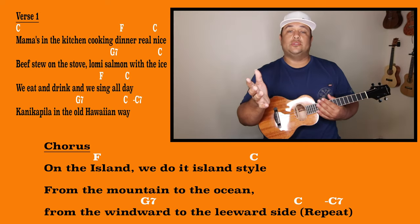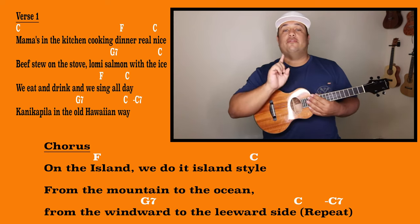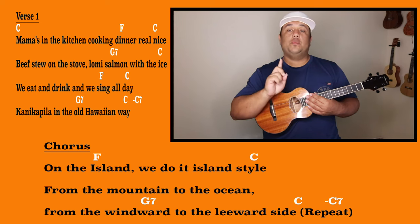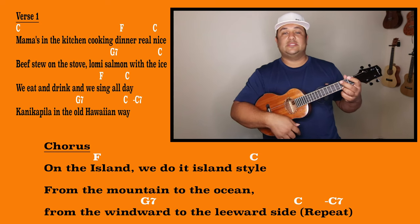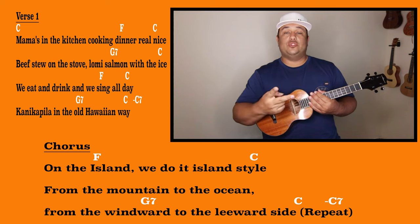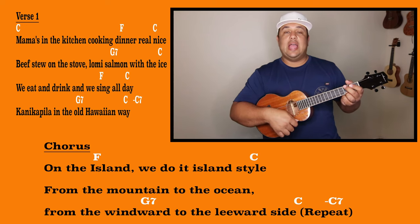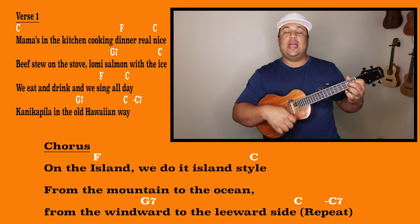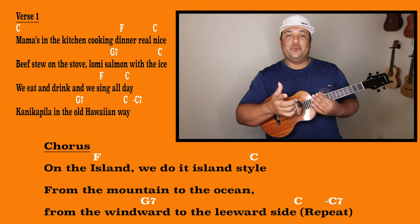Now into the verse — they're the same chords, and the progression stays the same for verse one and verse two. For verse one, the first line you are going to play the chord C for one measure. The F chord you will play just for two down strums. It sounds like this: 'Mama's in the kitchen cooking dinner real nice.' On that C you're going to finish it out with two measures, then jump over to the G7 for one measure and back to the C. With that C chord you'll play it for two measures and then back to the F for two strums. Again with the G7 for one measure and the C to round off that verse, then over to the chorus with that transitional chord — the C7.